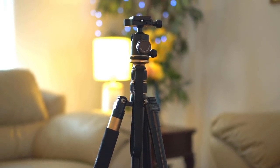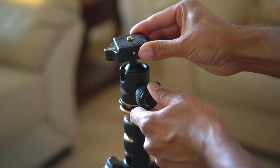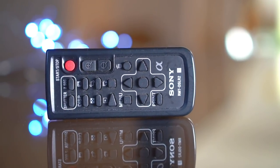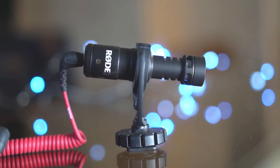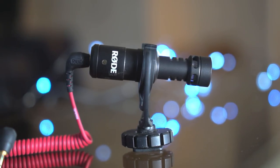I also use a tripod with a ball head. The ball head allows me to level my camera without moving the tripod. I also use a remote to trigger my camera — this remote allows me to start and stop the recording on demand, especially when I'm filming myself. The mic I use with my camera to record audio is the Rode Video Micro Mic. It's a really small, compact mic that provides really crisp audio.